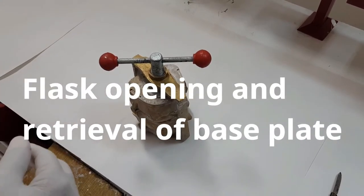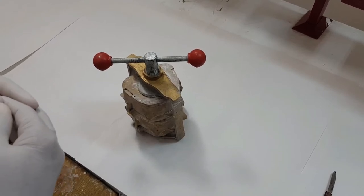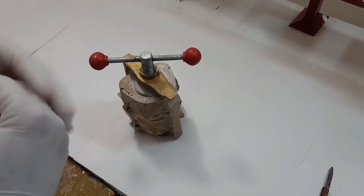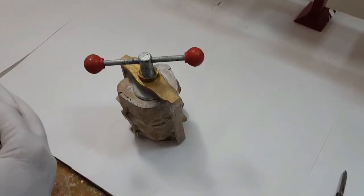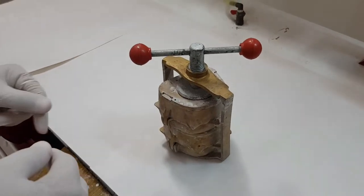After the curing process is complete — we had given a time of two and a half hours for curing, which is a short curing cycle — we allowed the water to cool down, took the flask out of the water bath, and subjected it to a bench cooling process. Now the flask is all cooled and we'll open up the flask.